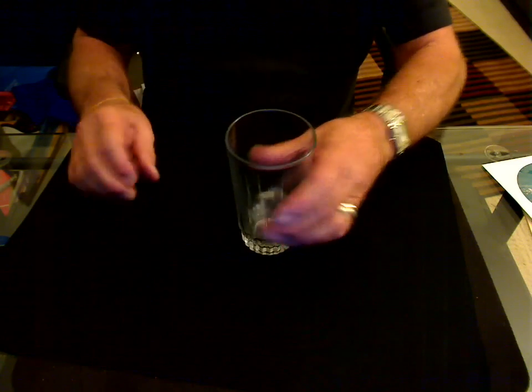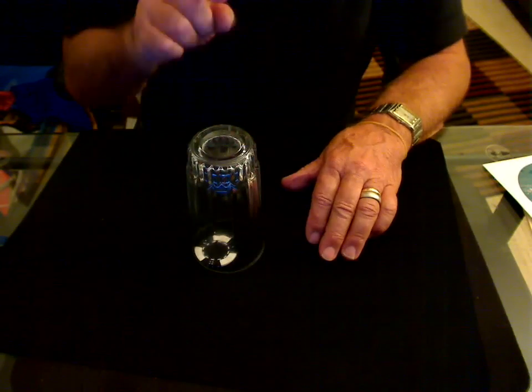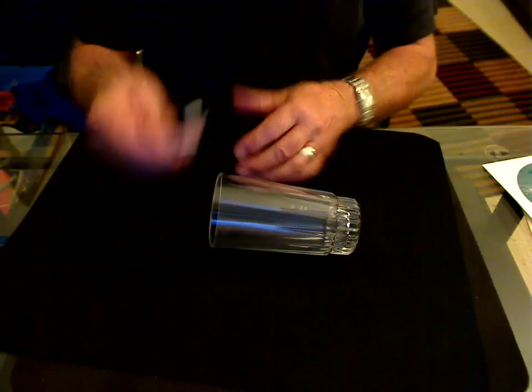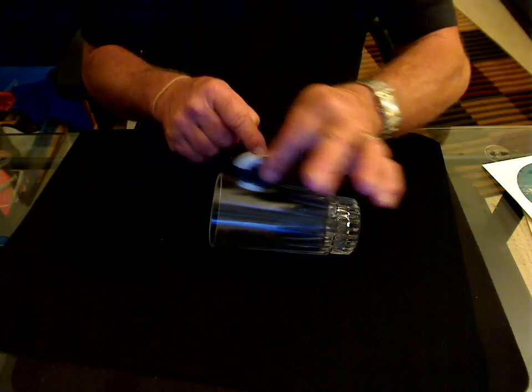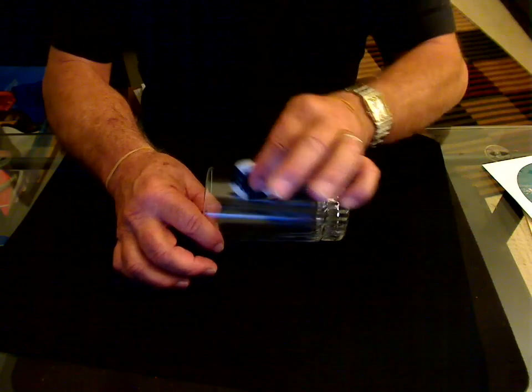There are no false bottoms here. And the only way to really remove this chip is to physically take the chip out of the glass. Now, if I take the chip, I want to attempt to put it through the bottom of the glass — not through here, but through the bottom.